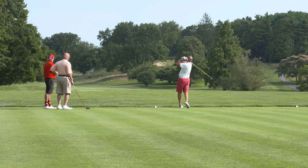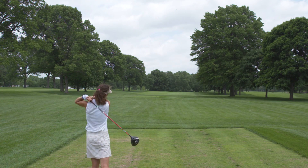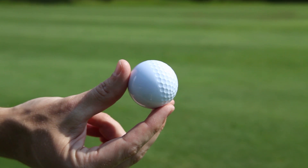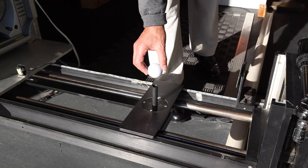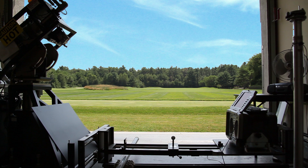One of the fun examples that we use to illustrate the effects of dimples and what they do to a golf ball is to have a golf ball that has dimples on one side and not on the other — smooth on the other side. The first case will tee up the ball with the dimples on the left hand side, and what the players will see will be that the golf ball tends to turn very hard to that left direction.